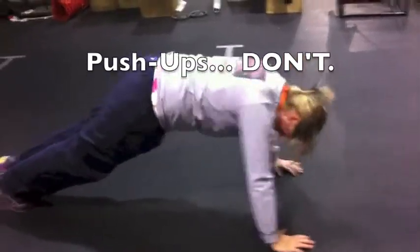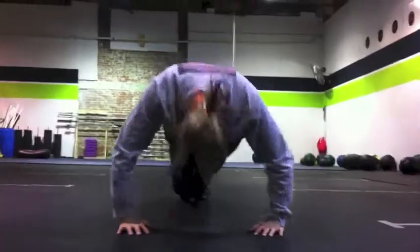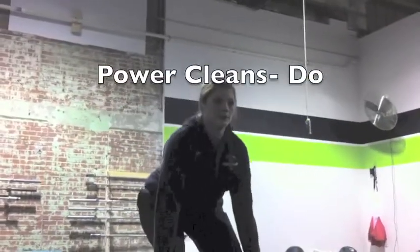Don't. Do! Drop down to the bar, drive up with your whole body, drive your arms underneath the bar.